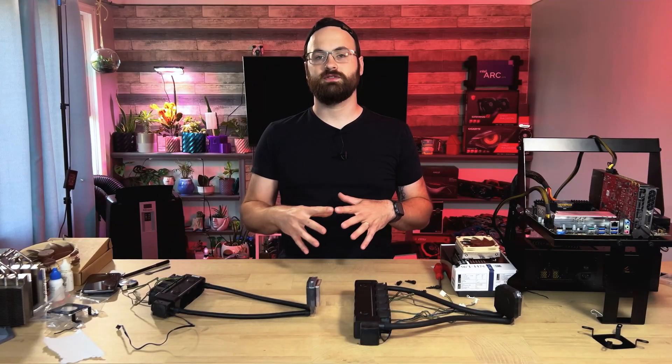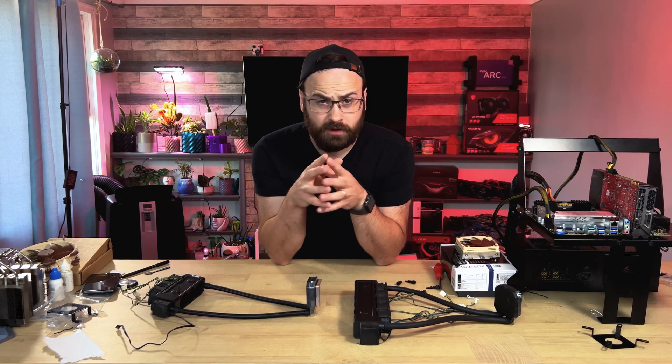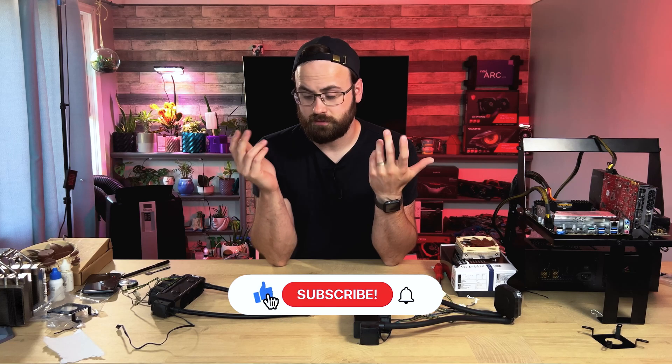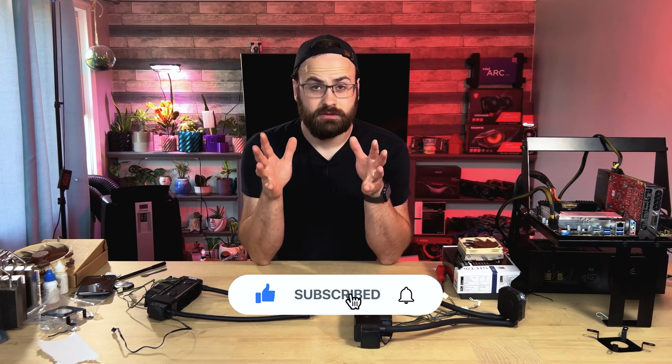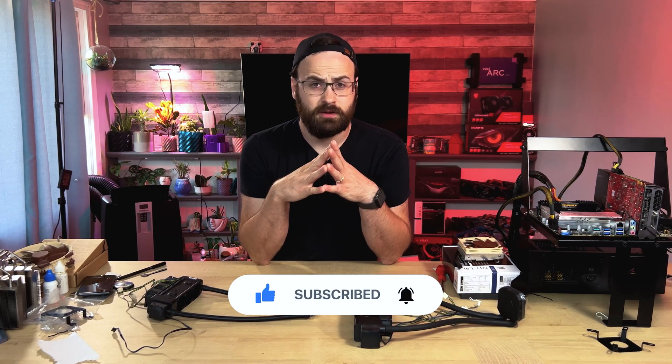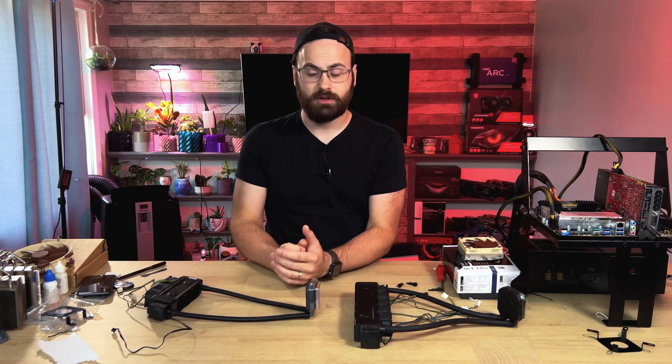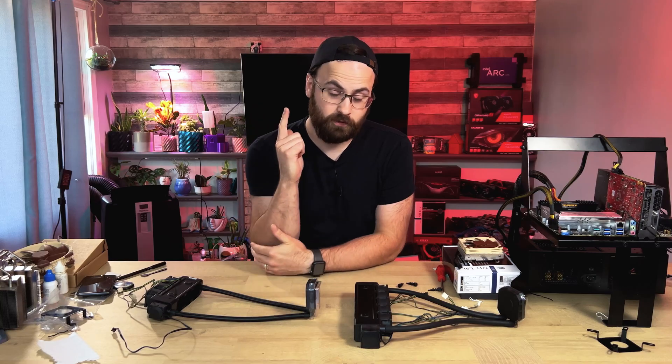Thank you all for watching this video. If you found it informative and enjoyed our exploration of these unique Dynatron coolers, please leave a like and subscribe to my channel for more videos like this. Don't forget to hit the notification bell to stay updated. If you have any questions or suggestions, feel free to leave a comment down below. Until next time, happy small form factor cooling.